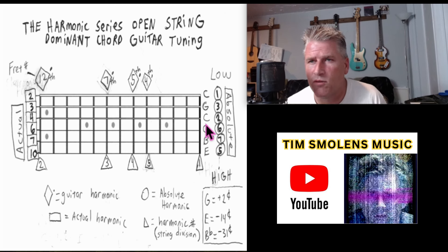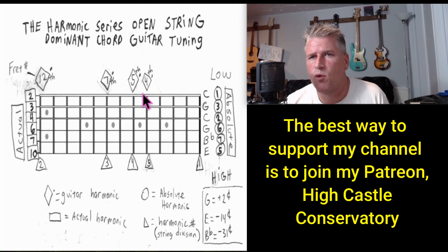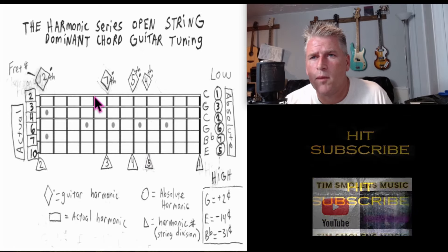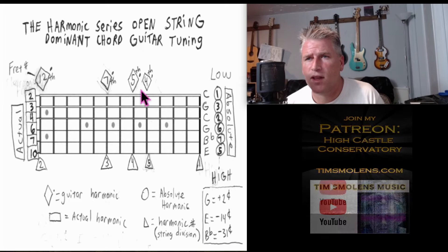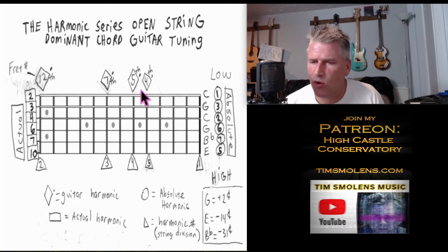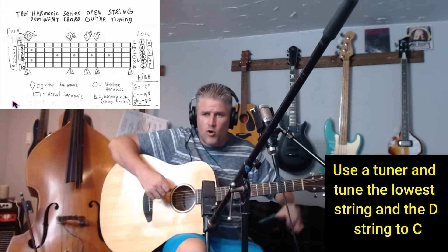We're going to tune the guitar to a perfectly tuned dominant seventh chord which is never heard in popular music, and it's the most powerful chord in the entire universe. The first harmonic is the open string, the second harmonic is the 12th fret, the third harmonic is the 7th fret, the fourth harmonic is the 5th fret, and the fifth harmonic is just shy of the 4th fret, and so on.